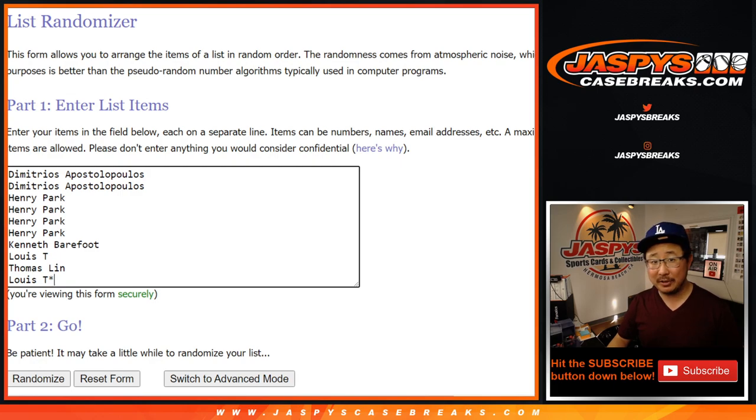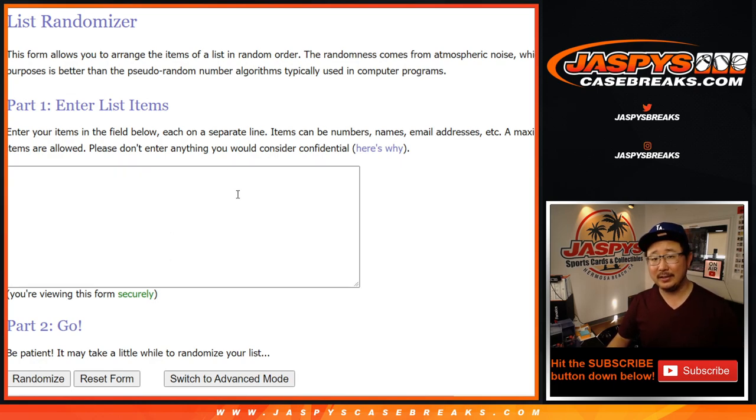What we're going to do is we're going to open up this case first, show you all of the hits, type in all of the hits, roll the dice, randomize your names, randomize the hits, and match you up with hopefully something that you want.